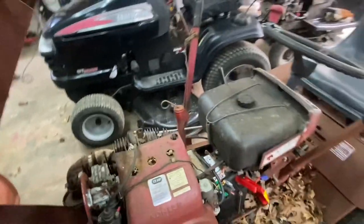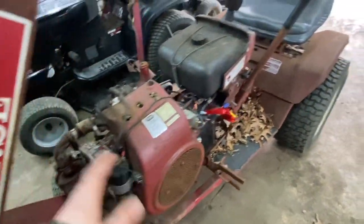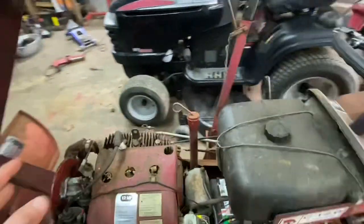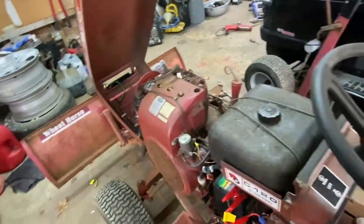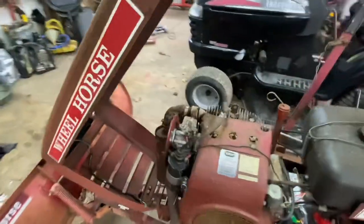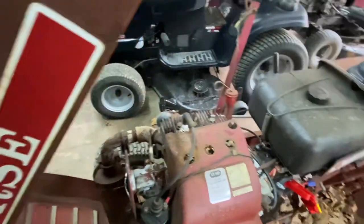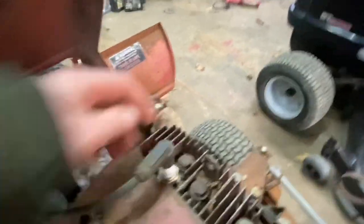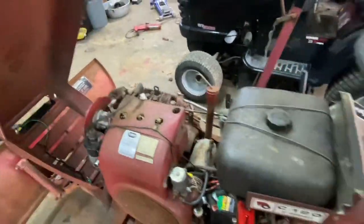All I've done so far is took the air filter off and squirted some stuff in there to see if it would fire. Surprisingly the key switch worked and it fired right up. It didn't stay running because there's no gas and the carburetor probably needs to come apart, but the coil works and the spark plug is good. It looks like it was replaced a while ago - just an auto light plug - and it had oil in it.